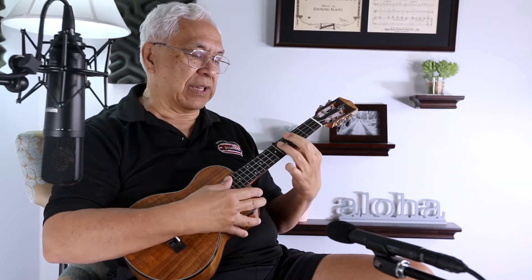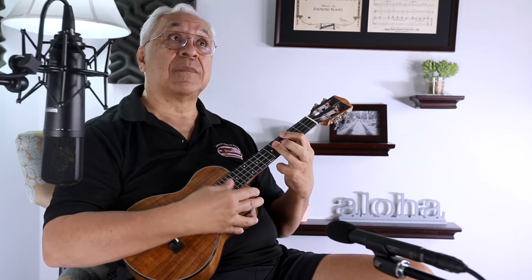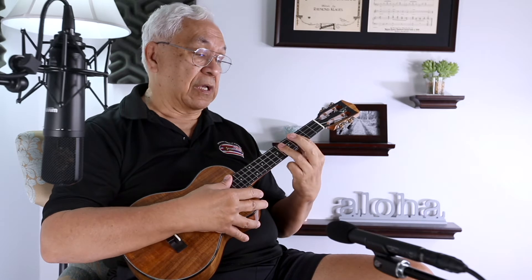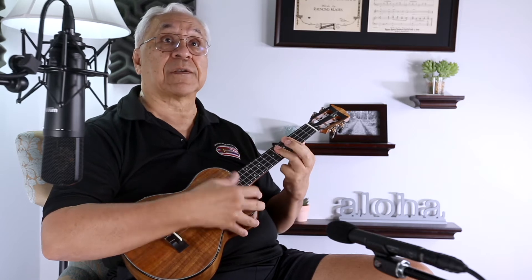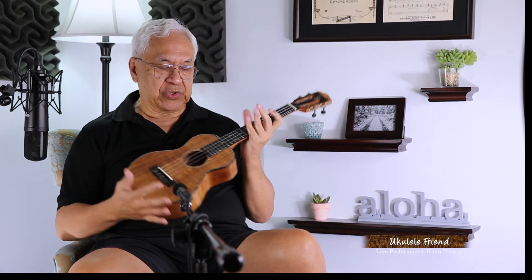And when I hold a chord like this, it's also very easy for me to do it, because I'm holding this bar and these three strings one whole fret apart. What does that mean? It means that the action on this ukulele is extremely soft and wonderful. So the looks and the action are great.